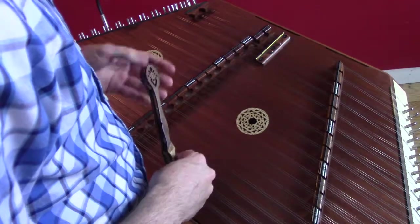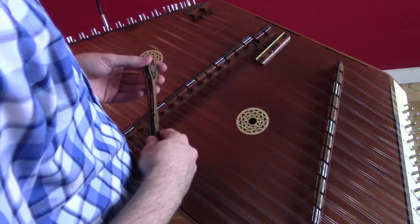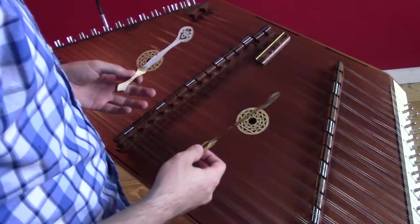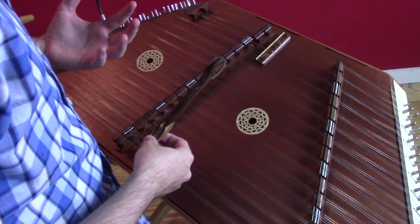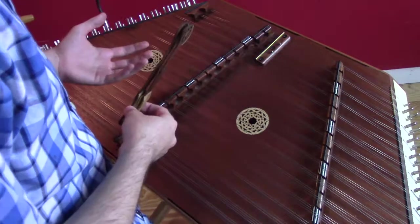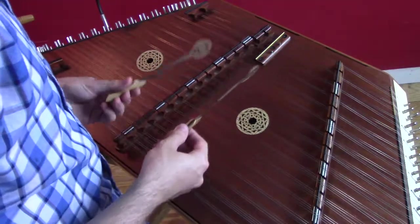Hello everybody. This is going to be a teaching video today for the song Morrison's Jig, played on the hammered dulcimer. This is going to be my variation of the song, which is relatively close to the original melody, but still a variation. I'm going to be working with a couple of different techniques that I've picked up from some of my other teachers. We're going to go ahead and just jump right in and get started, because I always find it's a little bit easier to learn as you go.